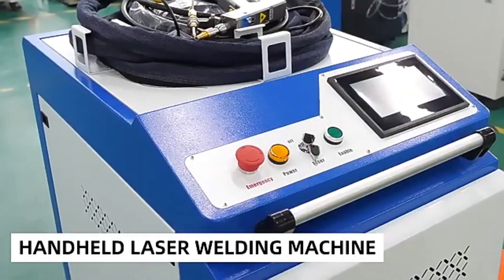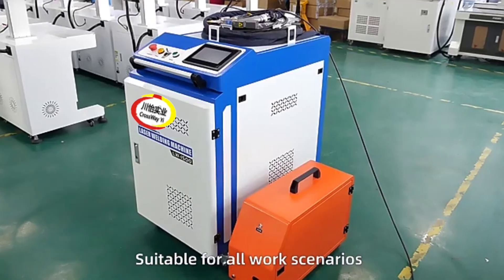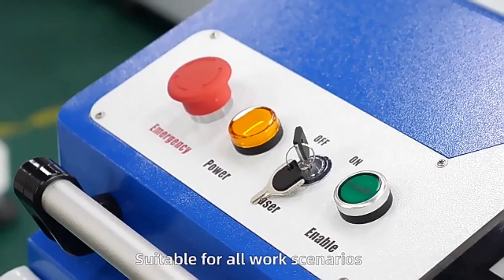Hello all friends, this is our new year good products — handheld laser welding machine with cutting and clean 3-in-1 function. Now good price, cheap cost selling.